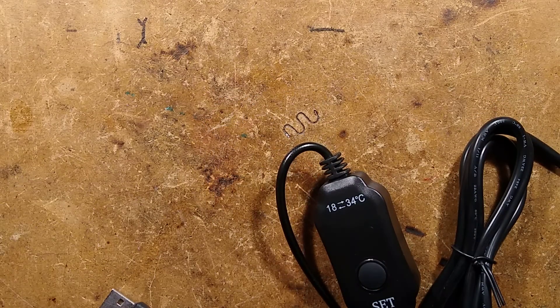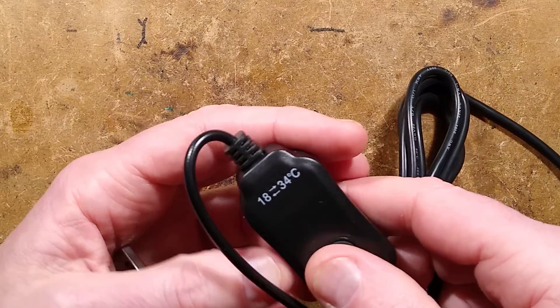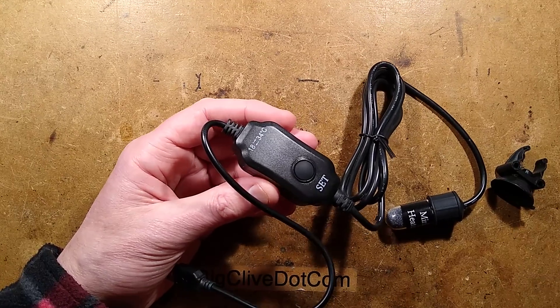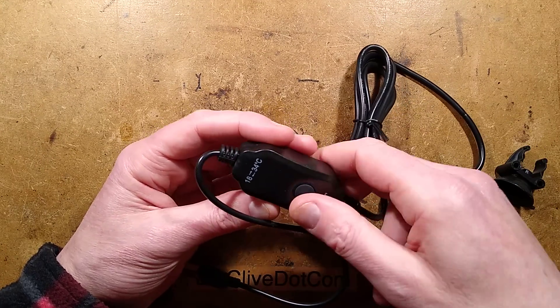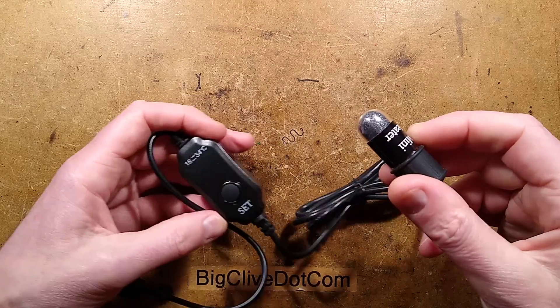Let's take a closer look. Initially when it arrived, I didn't think there was a digital display in it, because you can't really see it in this box. It looks like a black case, and I thought this was just going to be simple click on, click off. But it's not — it is digitally controlled.